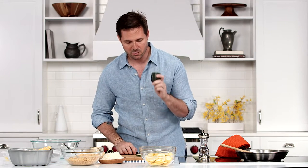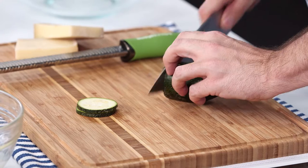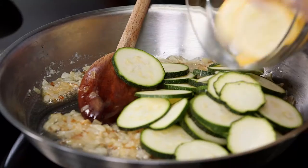I've taken one medium to large zucchini and yellow squash, and you want to cut it about a little bit less than a quarter inch thick. Then we're gonna pop these in the skillet to soften.